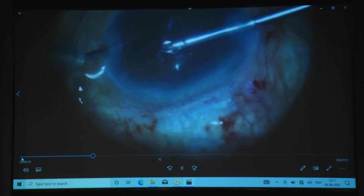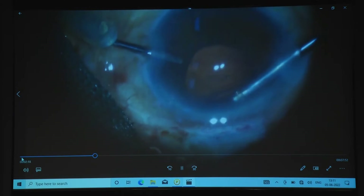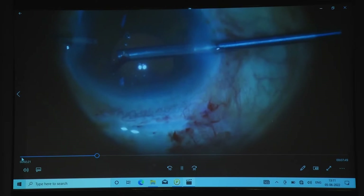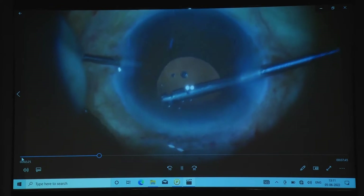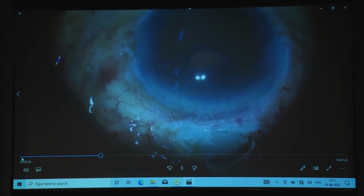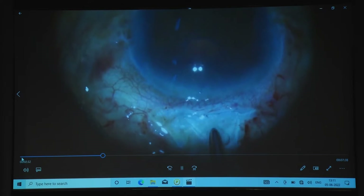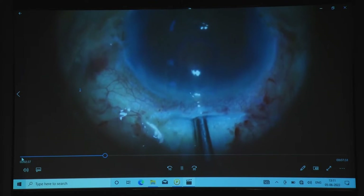This is a very important part of the surgery, especially if the posterior capsule is not there. At this side there is some vitreous present — with the help of a vitrectomy probe, you can just go all around, clear it, and then inject pilocarpine to constrict the pupil before enclavating the position of the iris claw lens.